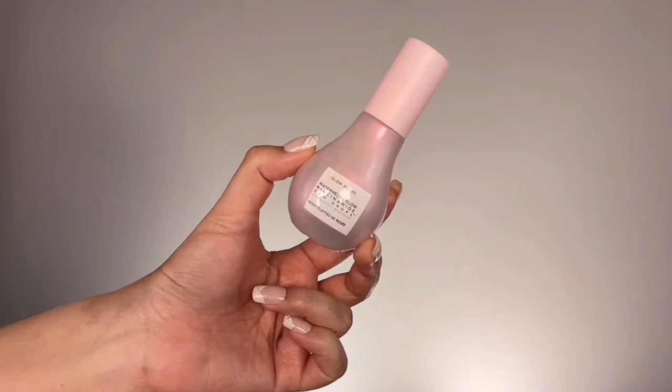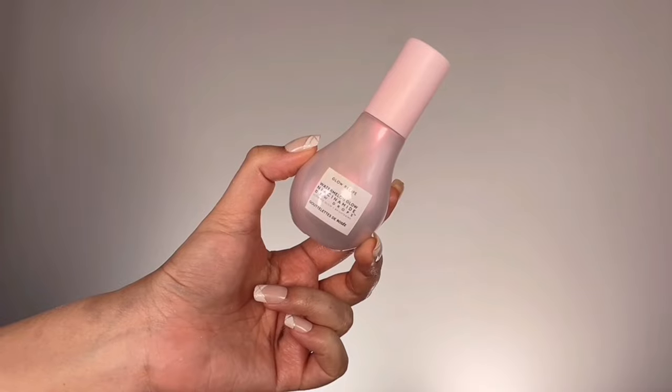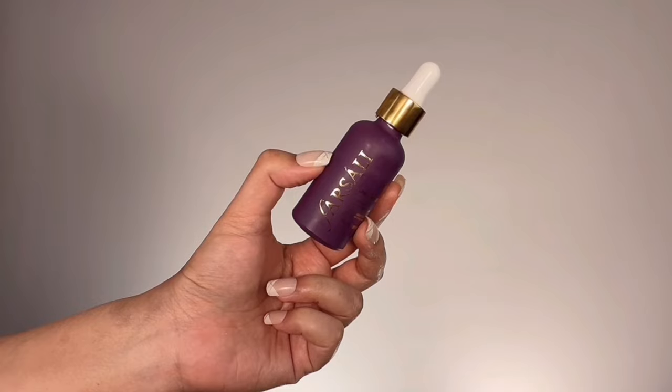A good makeup starts with good skin prep. I'm clipping my hair back and then going straight in with the Niacinamide Dewdrops Watermelon Serum from Glow Recipe, dropping this onto the main areas of my face and tapping it in to avoid friction. This serum instantly brightens the skin and minimizes the appearance of pores. Then for primer I'm grabbing Farsali Unicorn Essence Serum, dropping it onto the center of my face and applying it all over.